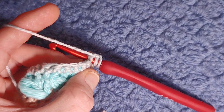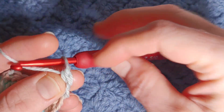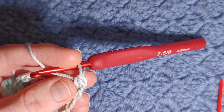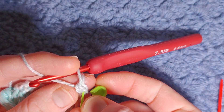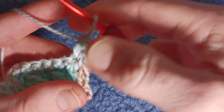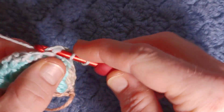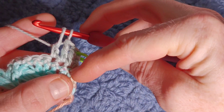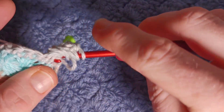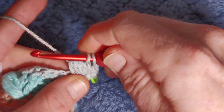Work one double crochet. When you come to the end of this row, see this longer loop — that is the loop that you're going to do your single crochet in. If you keep thinking you've missed a stitch, you can grab a little stitch holder and pop it into that row — that just lets you know where your very last stitch is for the next row. Once you've got the first row of puffs out of the way, this pattern really flies.